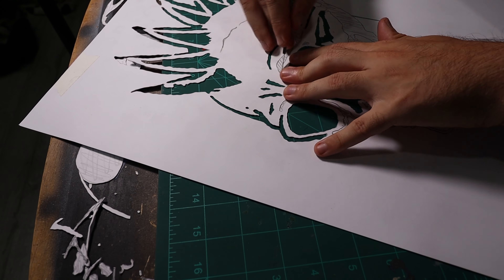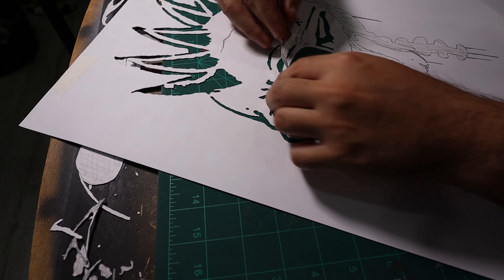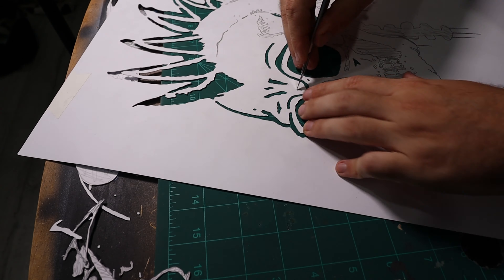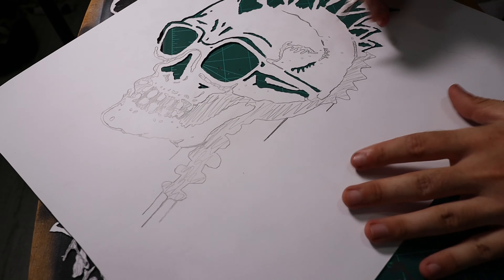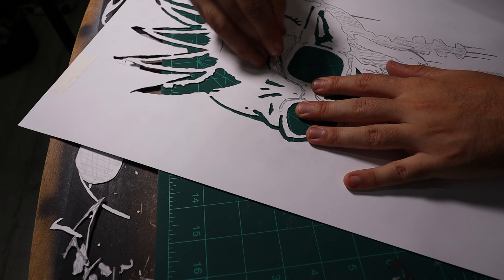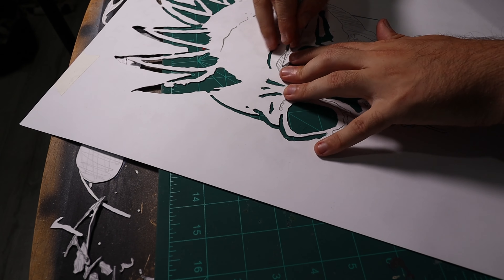When I'm cutting my stencils out I always try to not do straight lines and always do wiggly lines, because in the end when you spray it, it always just seems to sit better on the canvas when they're not straight lines. Straight lines make it look a bit more amateurish.